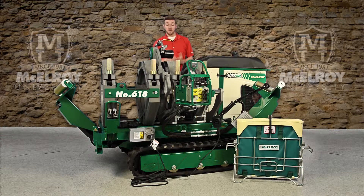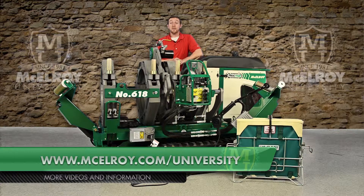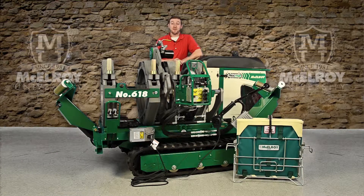Hopefully this video has given you a little more insight on the McElroy TrackStar 412 and TrackStar 618 hydraulics. To view more in-depth videos about other components of the McElroy Fusion Machines, please visit our website at www.McElroy.com/university. I'm Chris Passmore and thank you for joining me.